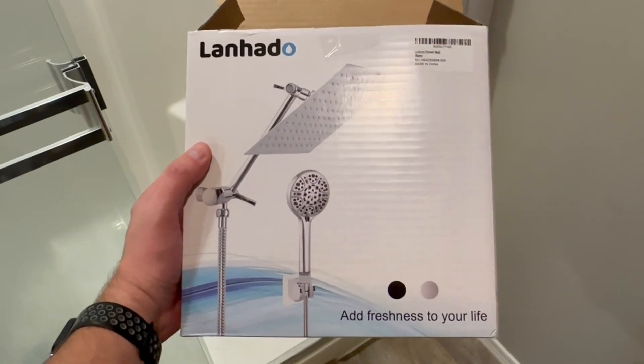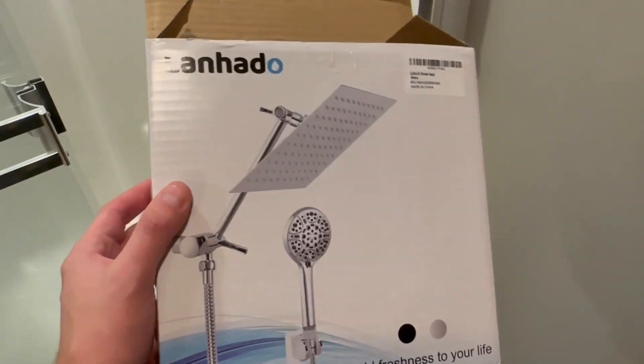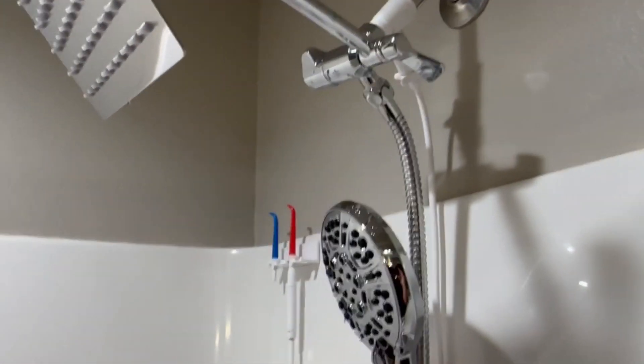We have the Lanha Doe showerhead. We got the chrome stainless steel version. Just got done setting it up, so far so good. We're going to take a look at it here and the different features that it has.